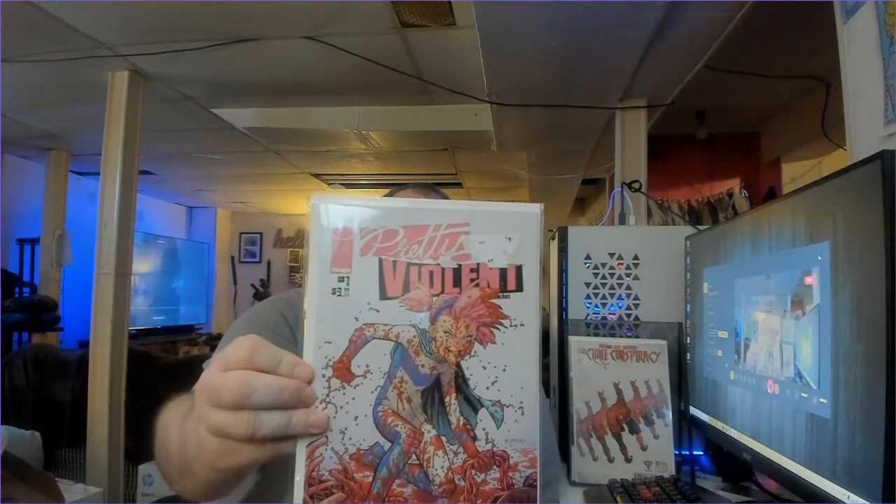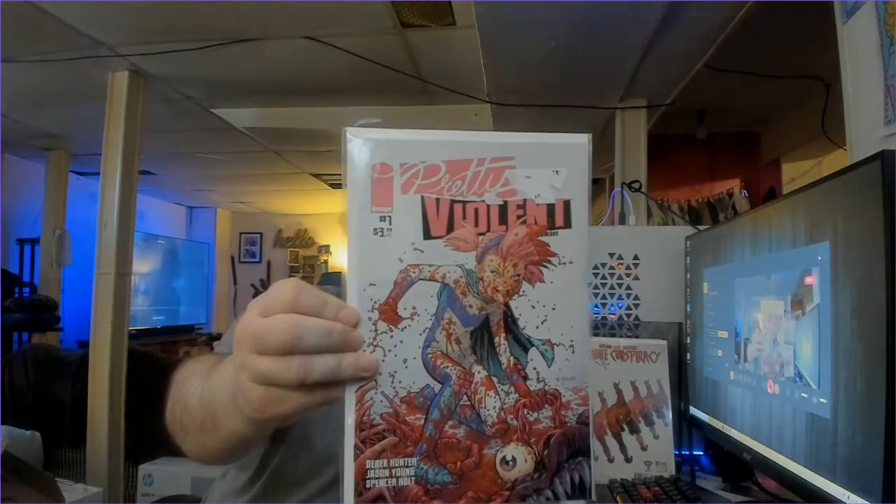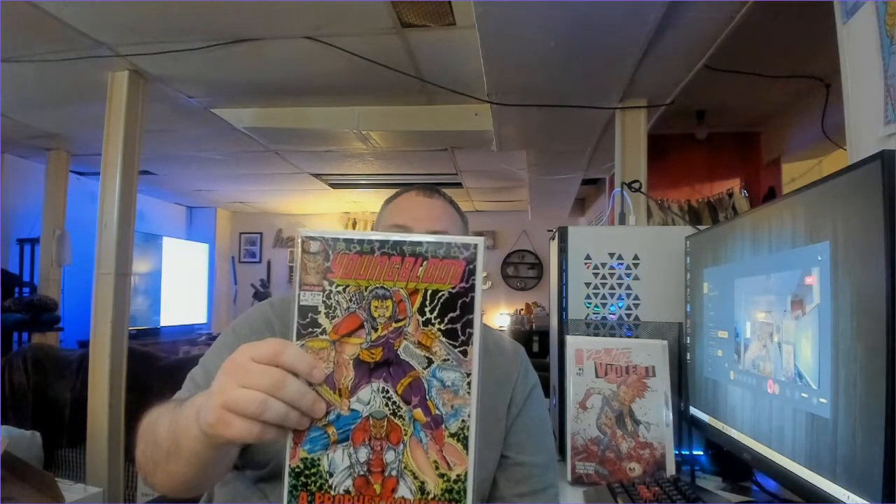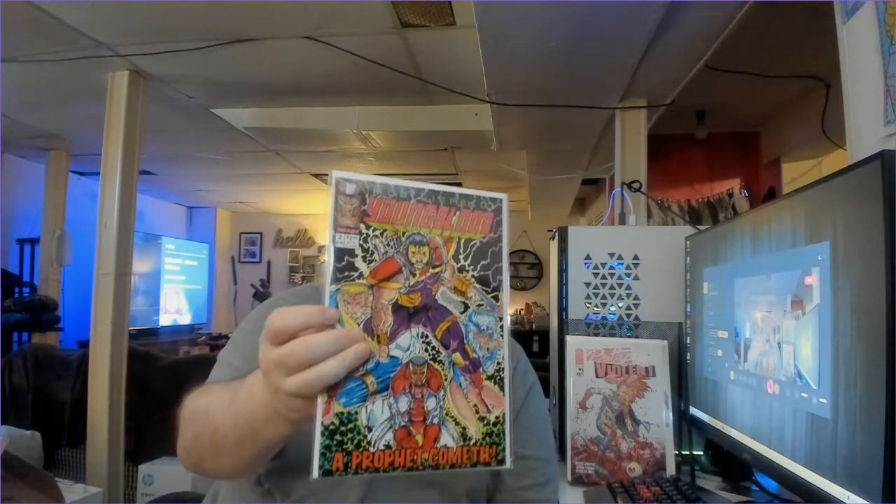Next book we've got is Pretty Violent Number 1 — that is a wild-looking cover on that one. Next book we've got is Young Bloods Number 2, nice Rob Whitfield cover. This actually has a sticker on the back that says First Print, value of $10. Pretty cool.